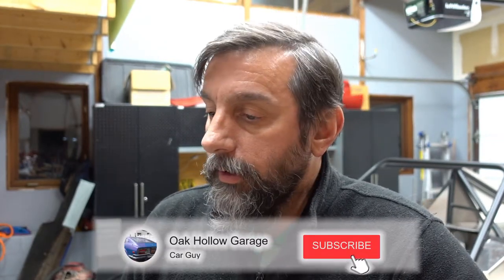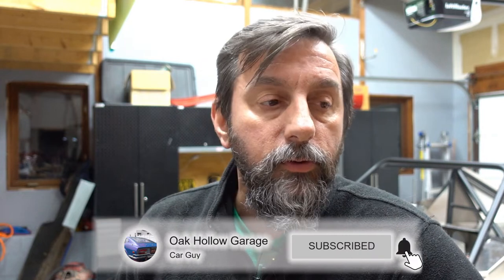Hey everybody! Welcome to Ocala Garage. My name is Thomas and this is just another installment of the Daytona Coupe build. I had the optional power steering rack I ordered with my kit — that was on back order but it came in the other day with a few other parts, so we're gonna see what it'll take to get it installed.